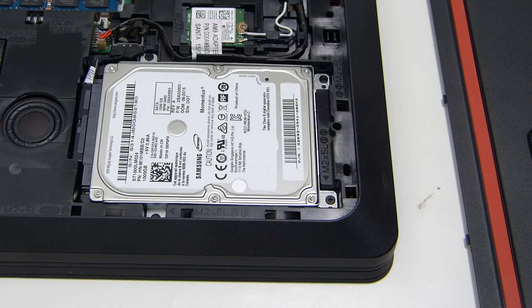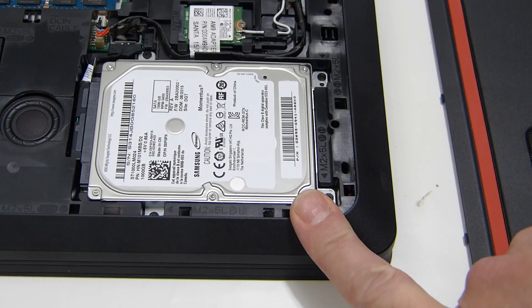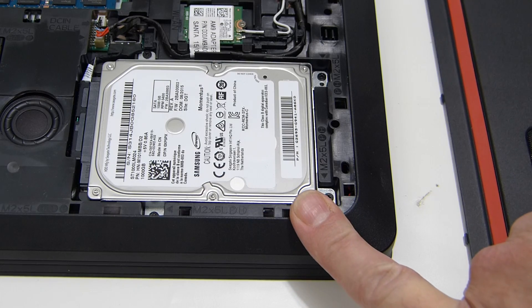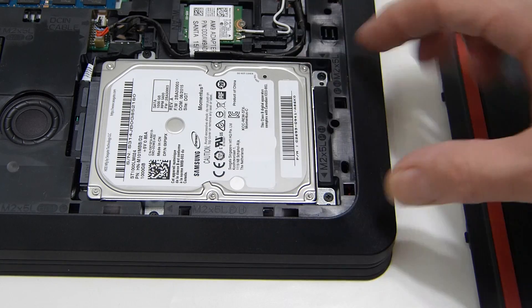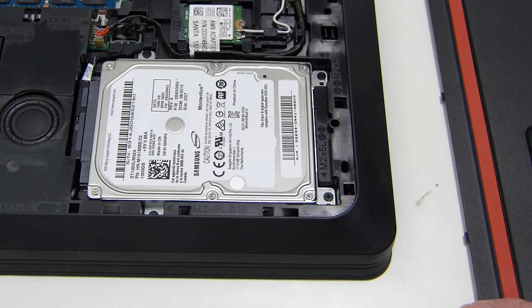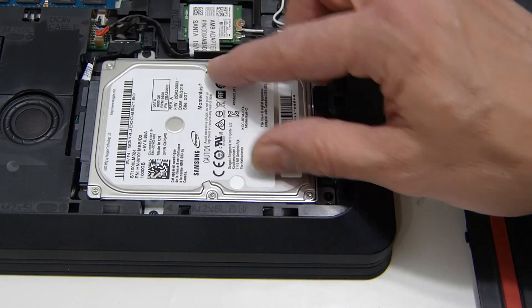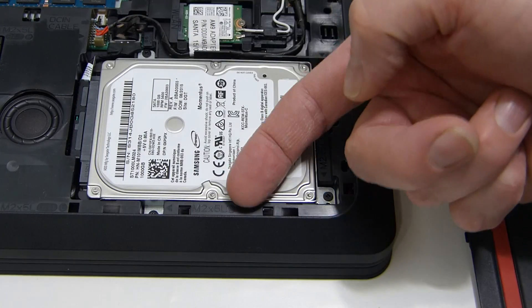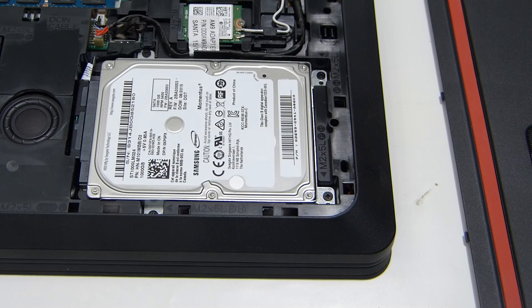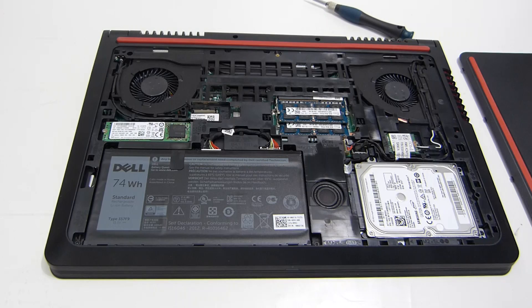On the bottom right we've got a SATA seven millimeter two-and-a-half inch drive. That will be a standard two-and-a-half inch drive but seven millimeters thick, so it's not the standard nine millimeters. Be careful of the height there — you might squeeze in one millimeter more, but I don't think you'd fit a nine millimeter drive in there.